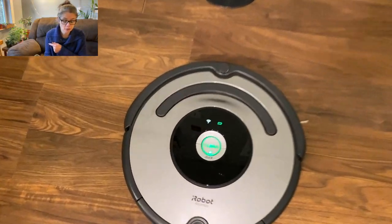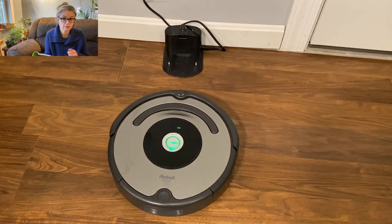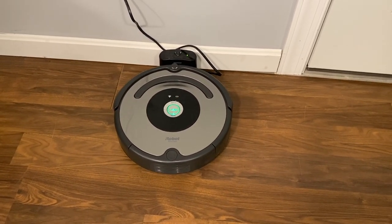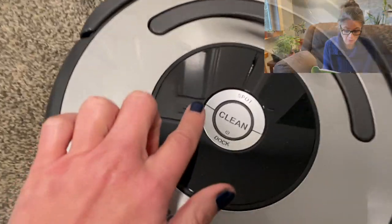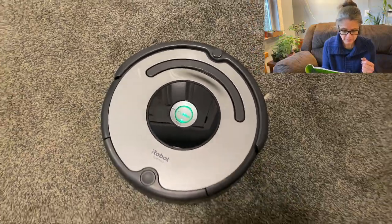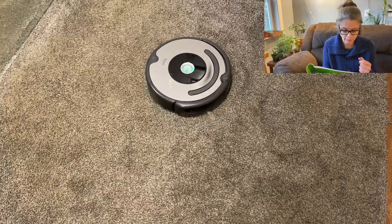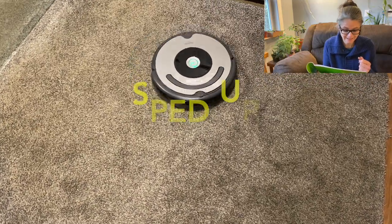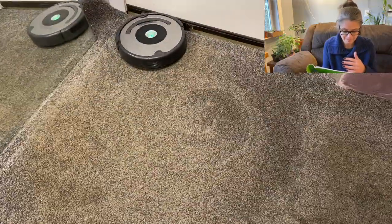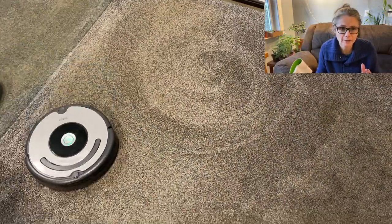To send it back to its home base, you can either push dock on the Roomba and it should go to the docking station. This Roomba also has a spot clean function — you place the Roomba on top of localized debris and push the spot button. The Roomba will intensely clean the area by spiraling outward about three feet in diameter and then spiraling inward to where it started. I can't wait to try this feature.